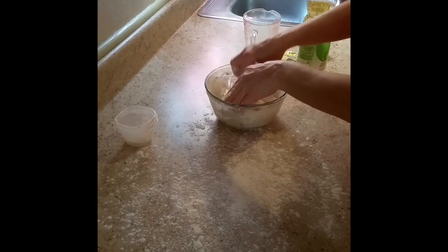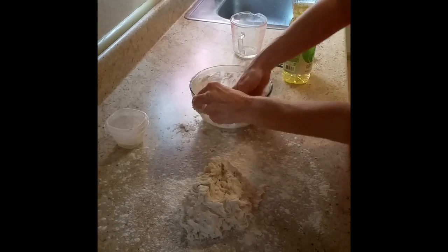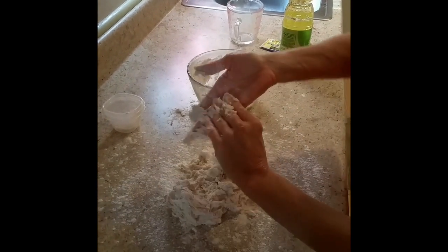Another key to this dough is not to knead it or work it too much — we'll show you that in just a second. The flour keeps it from sticking to the counter, of course.